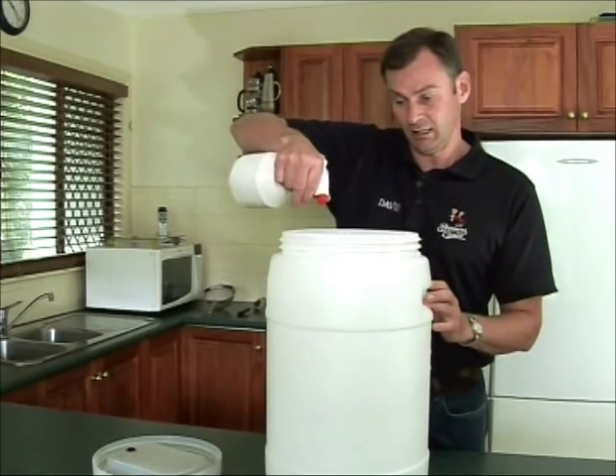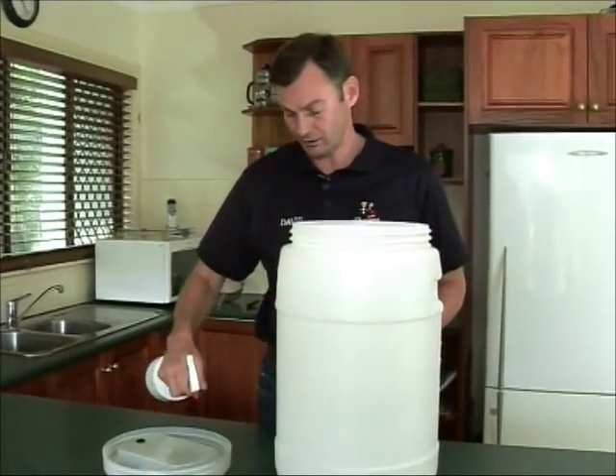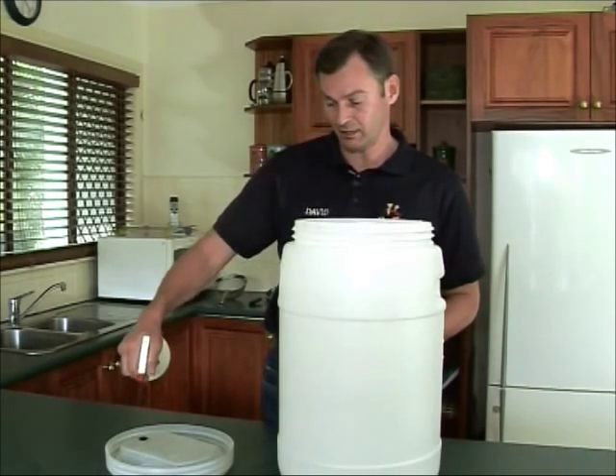Certainly in Brisbane, if you feel a need to rinse it with water, I don't think there's any real problem with that because Brisbane water is quite sanitary, assuming you're not using a garden hose or anything else to fill up your fermenter.